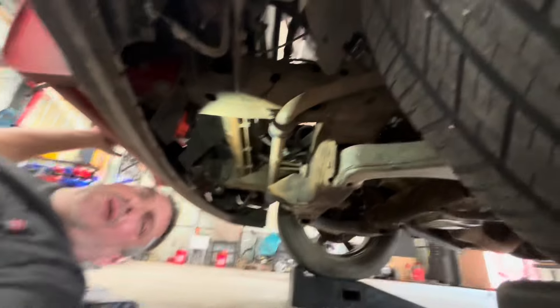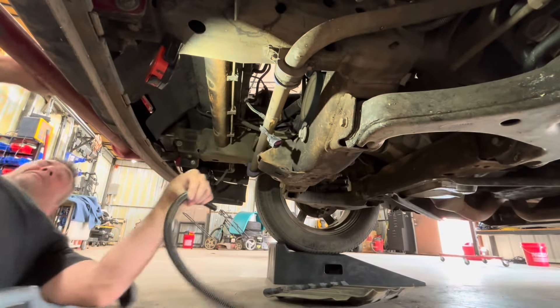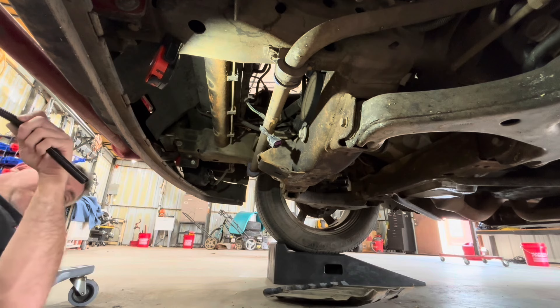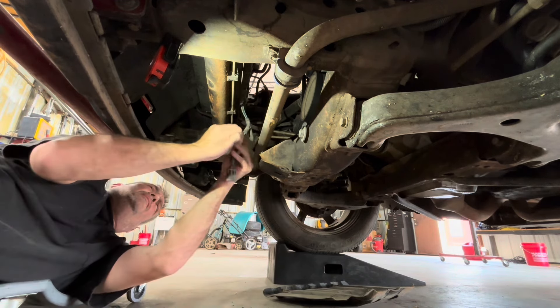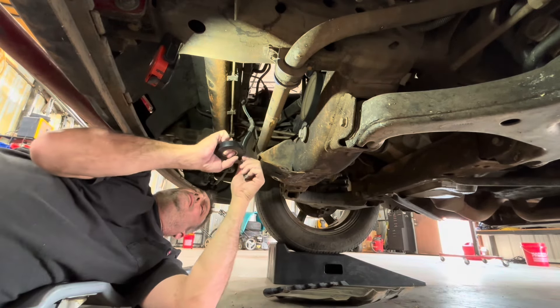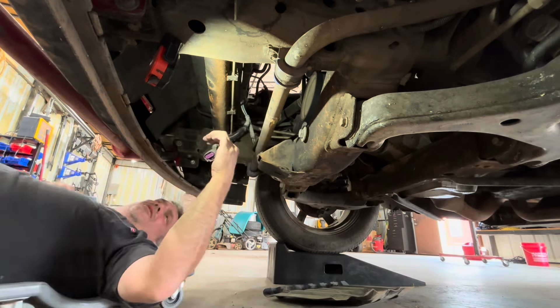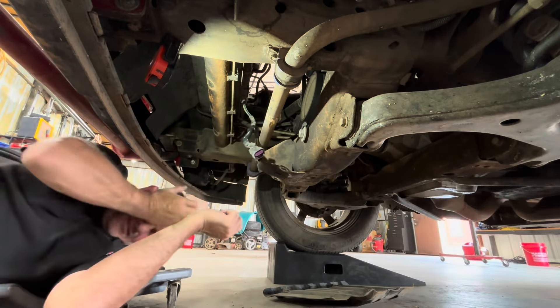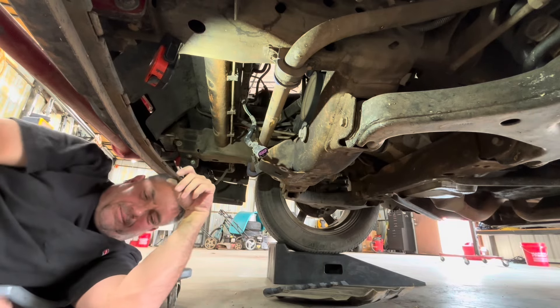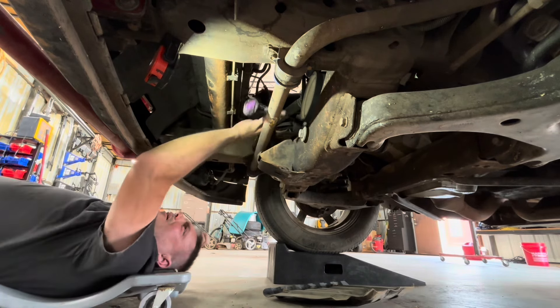All right, so now we can get to the fan wiring right there and recover it. That's all it takes — just add a little bit of that. It should be good enough to protect it for a little while. That wire's protected again.